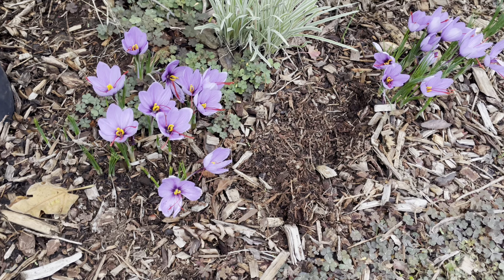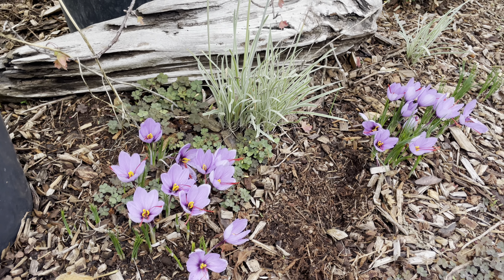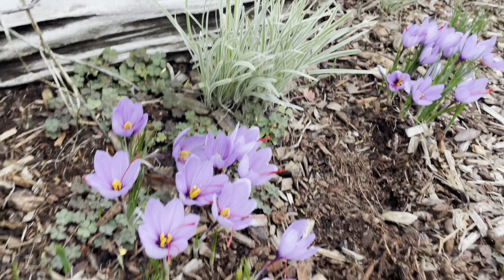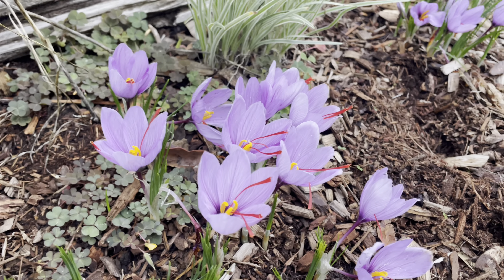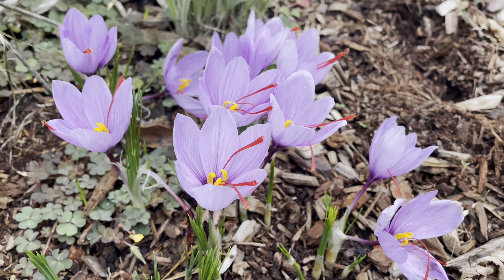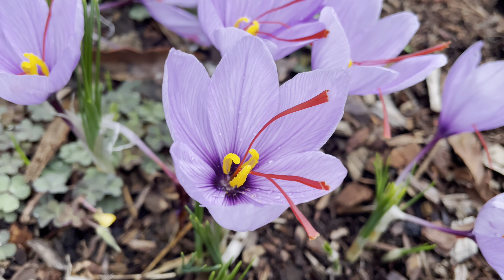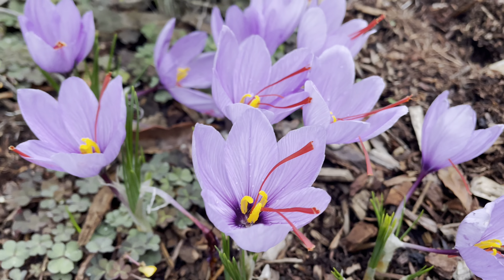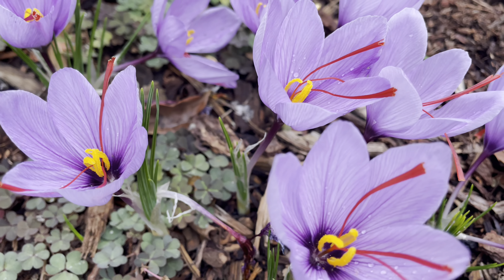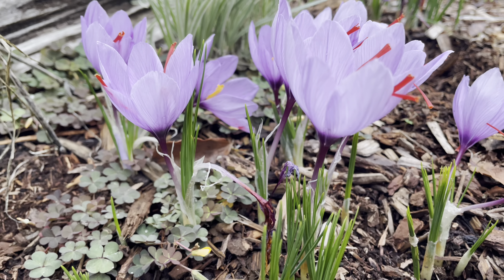It's a gorgeous fall bloomer. It's very similar to the spring crocus we planted earlier this year, but the big difference is that this one blooms in the fall. Today's October 14th. They're pretty great for zones six through nine. As you can see here they're pretty much in full bloom — nice purple color, some nice streaks in there, and they're about four inches tall.